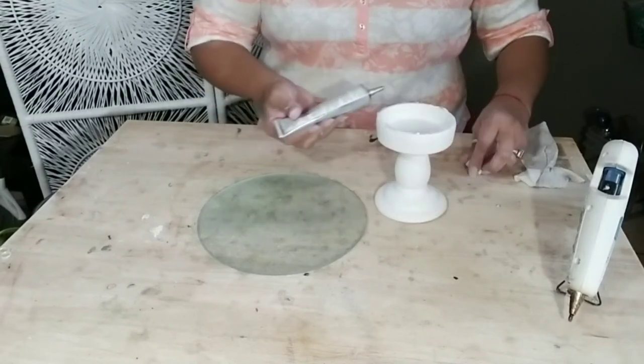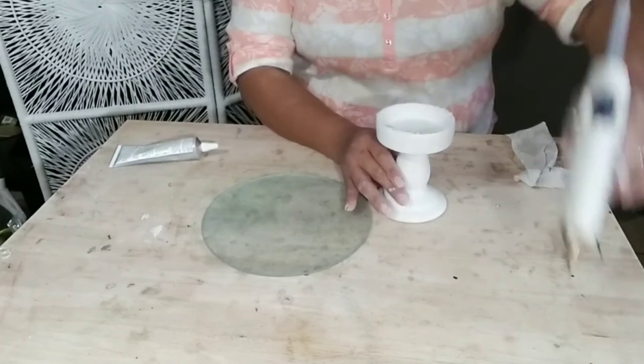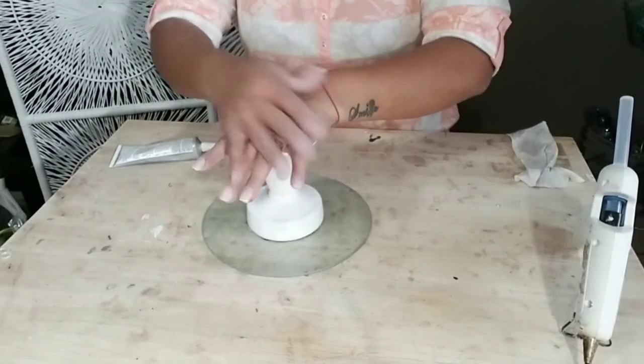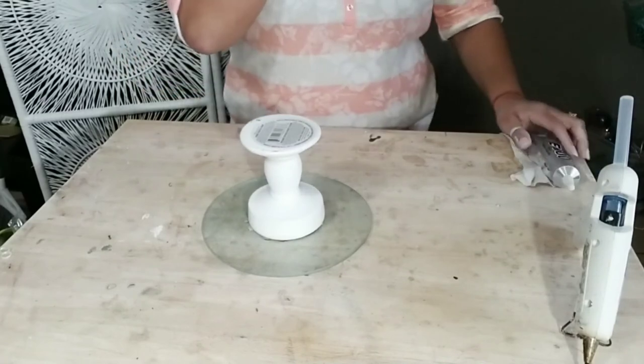Using E6000 and a little bit of hot glue — not much, just a few dabs of hot glue to allow it to stick to the glass immediately while giving the E6000 enough time to dry. This candle holder I got at Dollar Tree as well; they're usually white or black and they're ceramic.